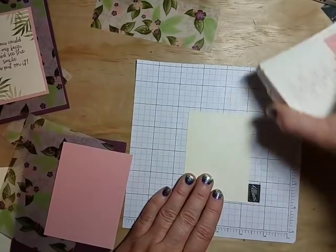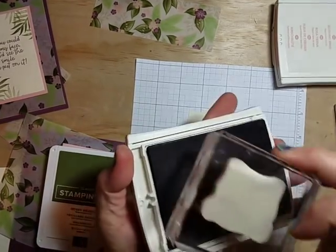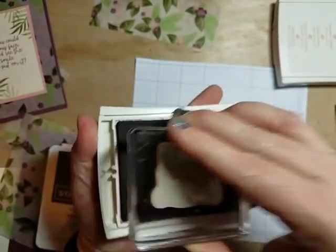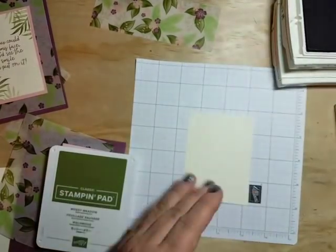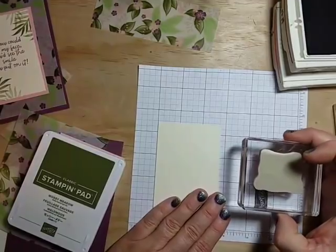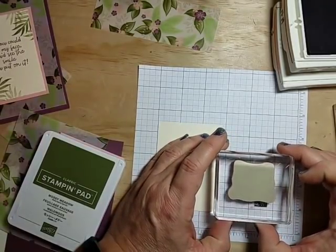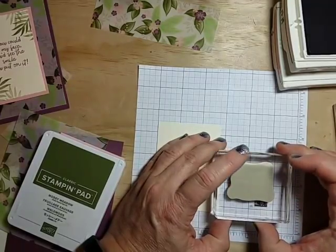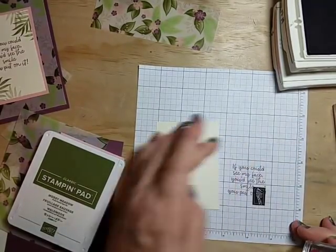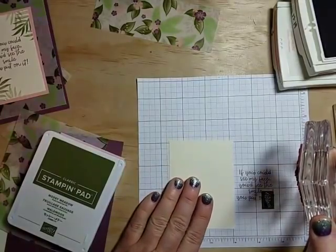Let's do our stamping. I'm bringing out mossy meadow and fresh fig and will stamp the sentiment in fresh fig. What I like to do with red rubber stamps is use my grid paper and do a test first — line up those two top points with the grid line and stamp. Yep, that's stamping straight. Just a quick check before I put it on my card.